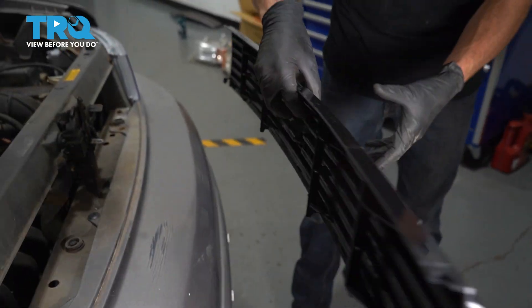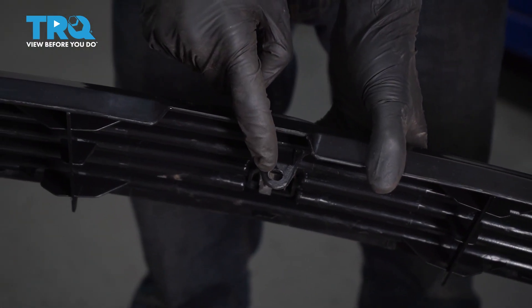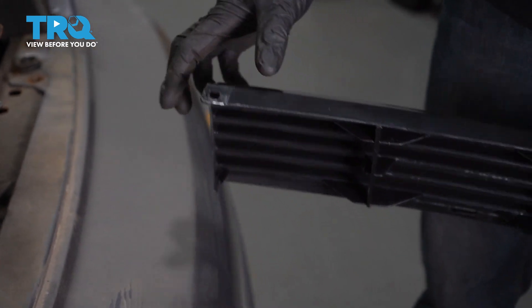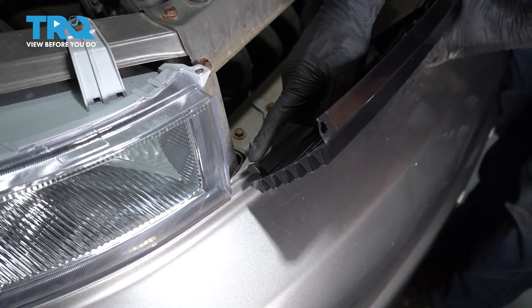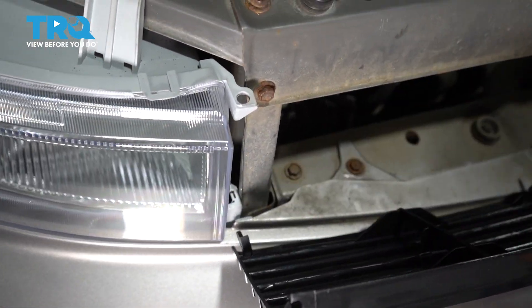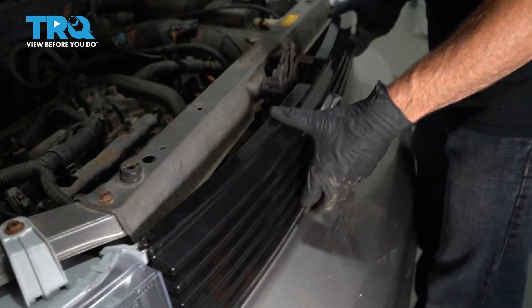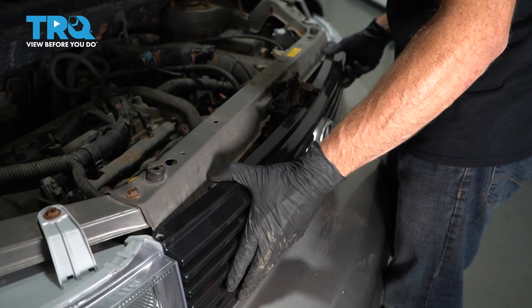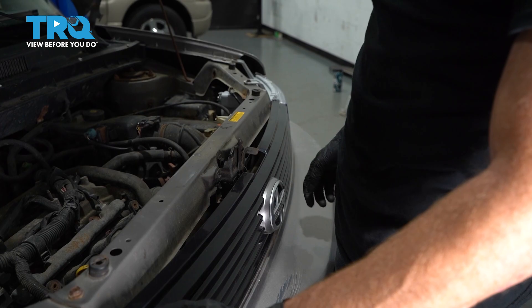Let's get ready to install our grille. If you were to look at the backside, you're gonna find that you have your three mounting holes for your push pins. Let's go ahead and take this and line up our alignment hooks with the areas on the headlamp assemblies that it fits into. Go ahead and slide it up on there, do the same on the other side. Once both of them are lined up, you should be able to press it down and line up all of your push pin holes.